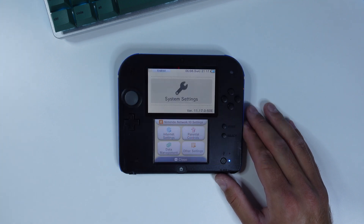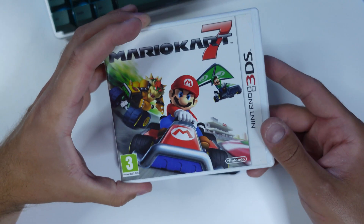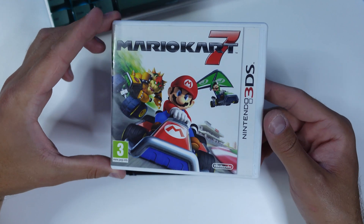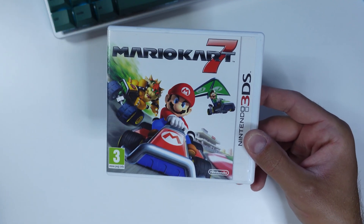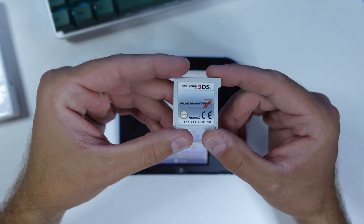I will show you how to hack the slightly more problematic 3DS, 3DS XL, and 2DS, and there's a little catch. You will have to get yourself a copy of Mario Kart 7 if you haven't already got it. Both the cartridge version or the digital version will do, and I will leave an affiliate link to where you can buy it in the description.